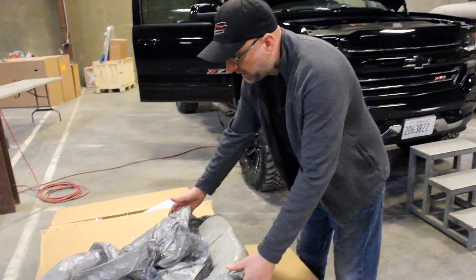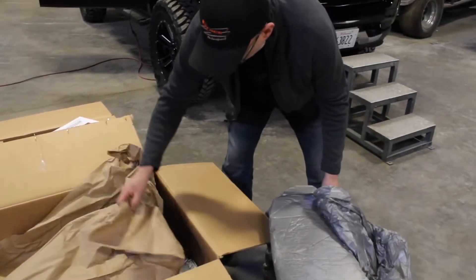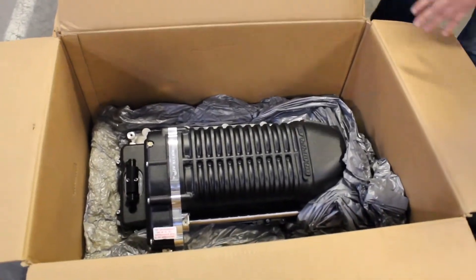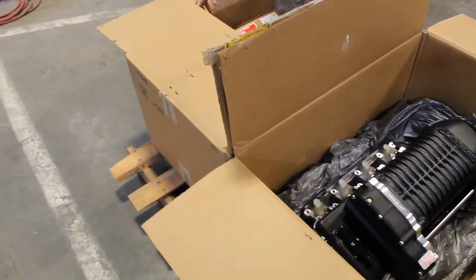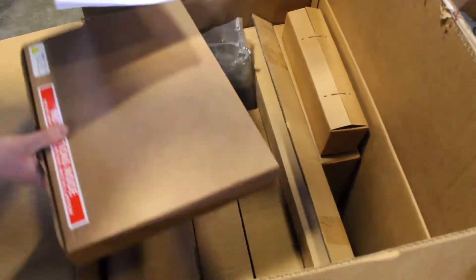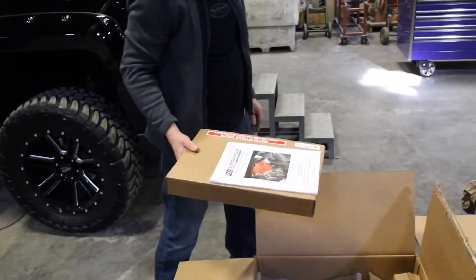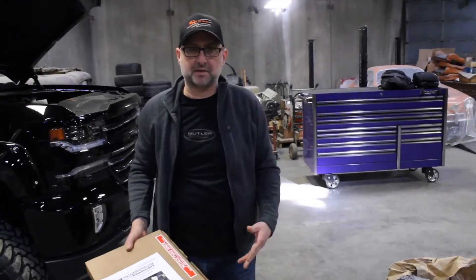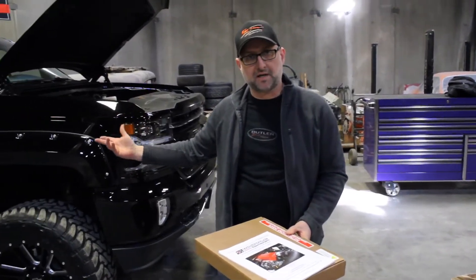Packaging is extremely important. These come very, very well packaged — one box containing the supercharger, the other all of the components, very well labeled. We have the instructions. I haven't even gone through these yet. We're going to get busy unpackaging this stuff and we'll do a video of the components and walk you through the next step of the tuning side.